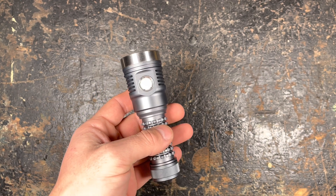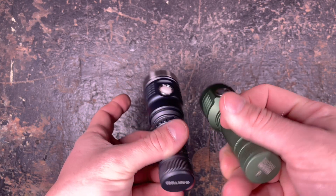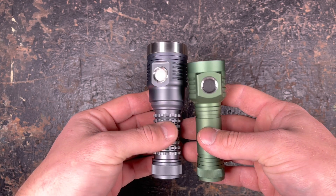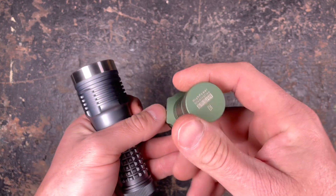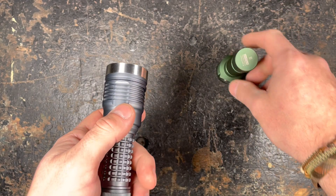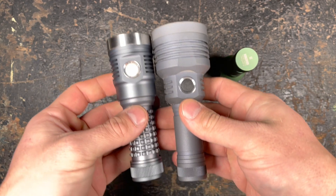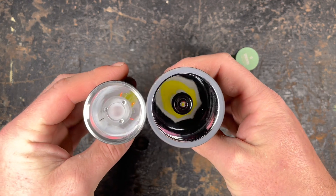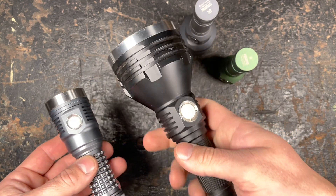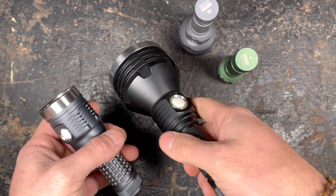To get a better idea of the size, I have a few different Nocticons here. We have the D1, which is the smallest thrower from them — quite a bit smaller. Then we have the bigger brother, the D1S, which is already slightly bigger with a very deep reflector. And then we have the boss, the K1, which is much bigger and will also produce quite more throw.